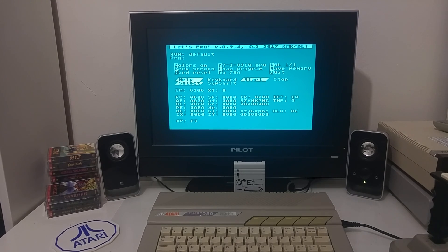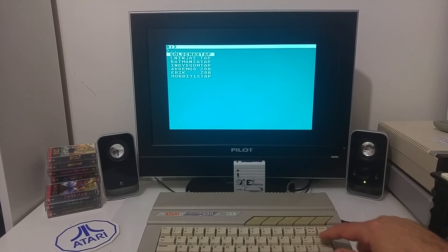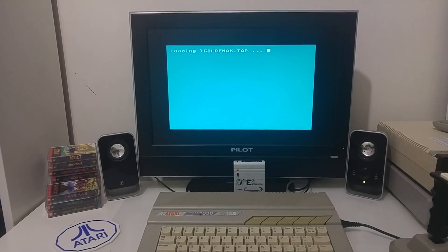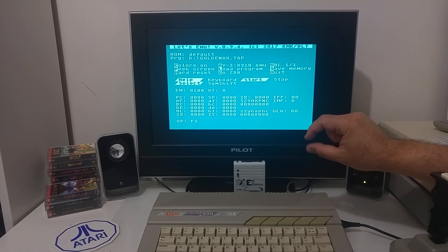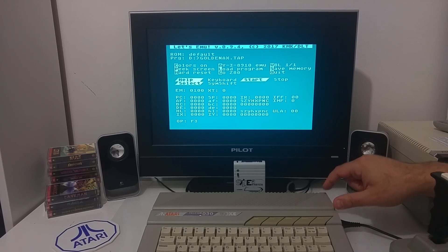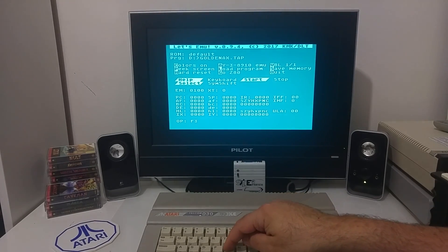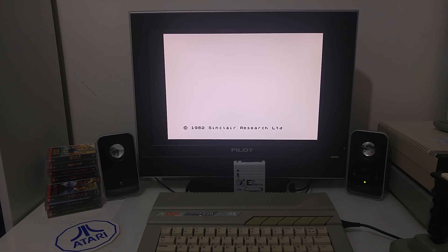Now we are in the ZX emulator — it's called Let's Emu, the latest version 0.94, and it allows me to load ZX files. I'm going to load a file by pushing the letter L, and let's load the Golden X tape image — that's a ZX Spectrum game. It loads very quickly off this cartridge. I can also load files through SIO2PC stored on my PC. Basically, the tape image is loaded into the extended memory of the Atari computer, so the emulator addresses the extended memory and emulates the ZX. I push letter G — go ZX — and now the Atari boots and emulates a ZX 48K computer.